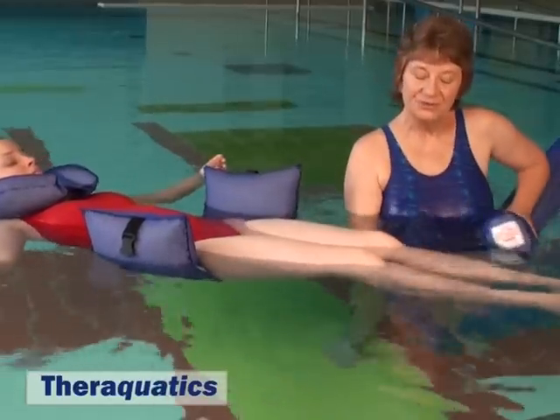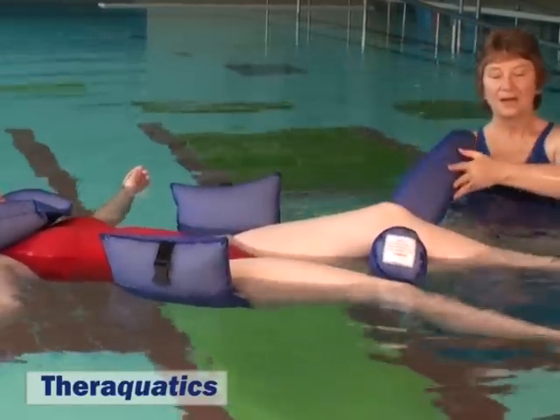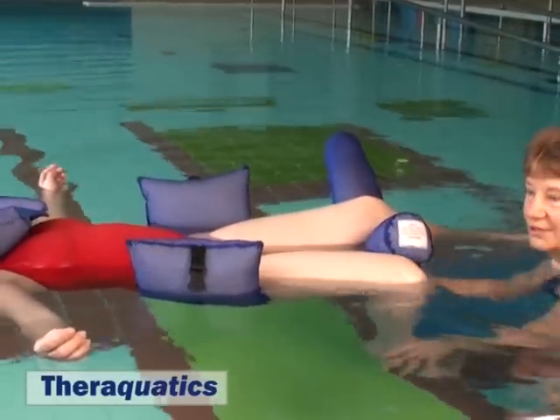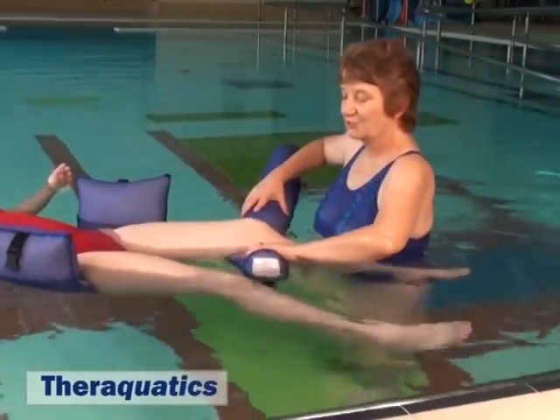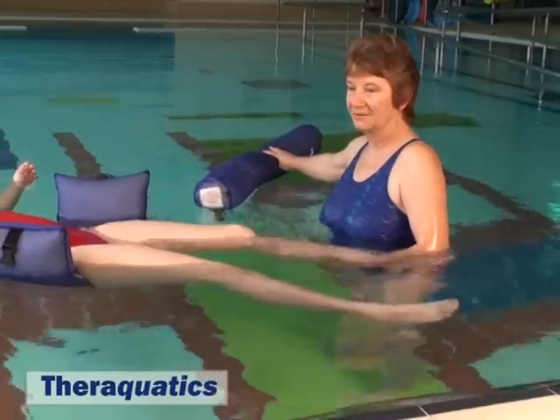It may also be used under one leg while the opposite leg is being worked or exercised. To remove the float, submerge one end and let it pop out beside.